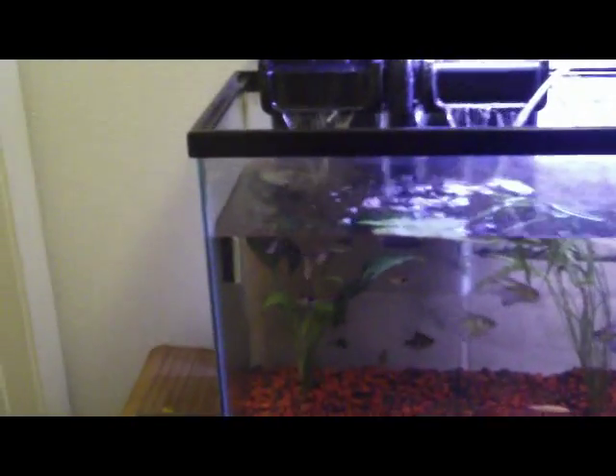As you can see, that's about a 20 to 25 percent water change. If you want to do that weekly — that's what I like to do. It's really up to you, but I prefer to do it weekly.